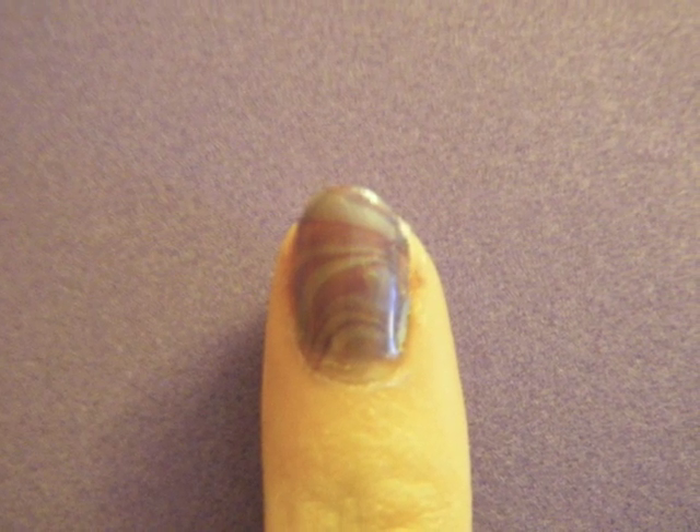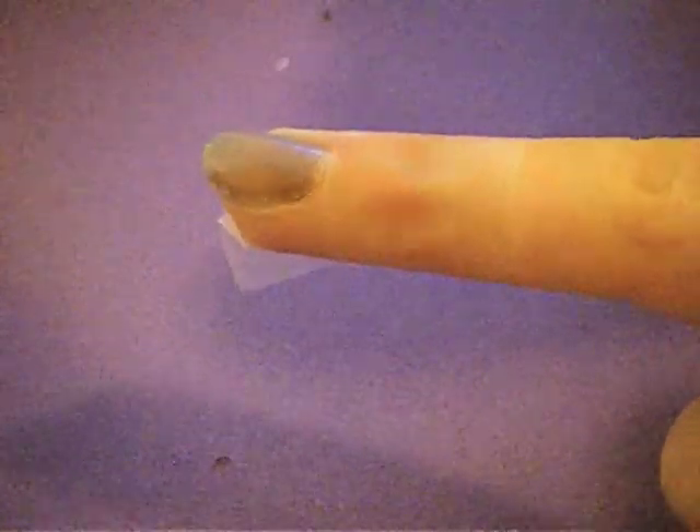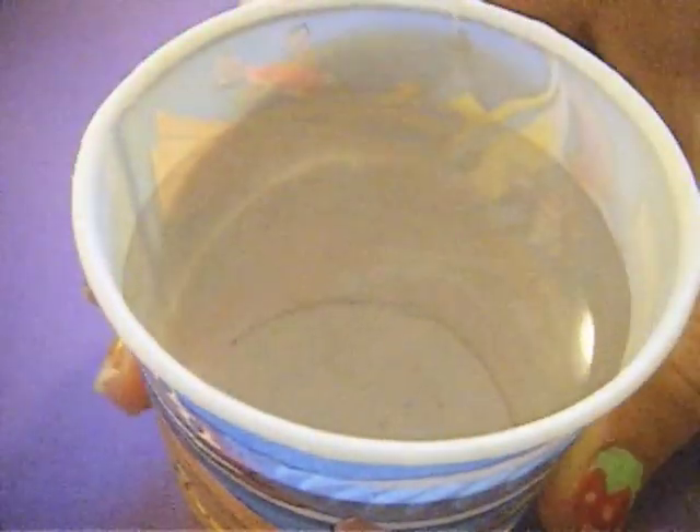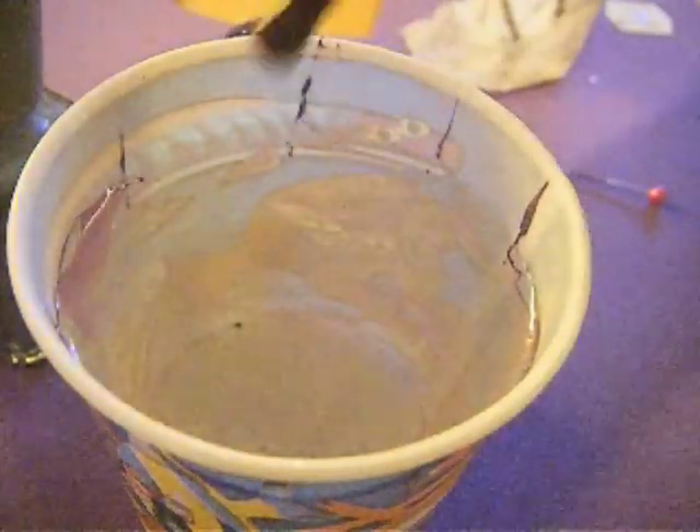First, you're going to paint your nail whatever color is the lightest that you're water marbling with. You're going to start with room temperature filtered water.